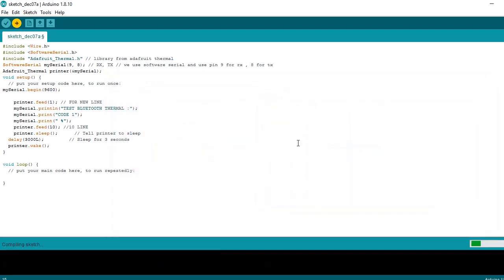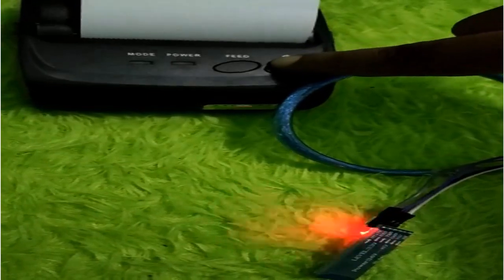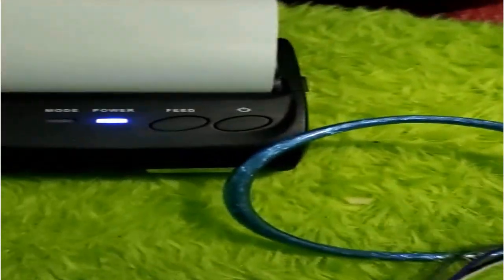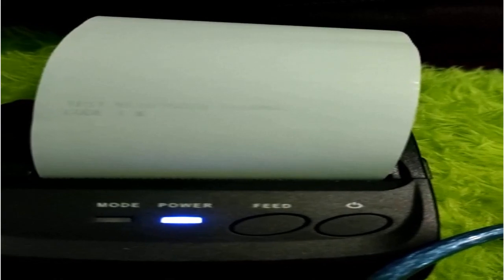Next step: compile and download to Arduino. Now this is the result. First, turn on the Bluetooth Thermal and wait for the connection. After that, restart the Arduino. Thank you for watching.